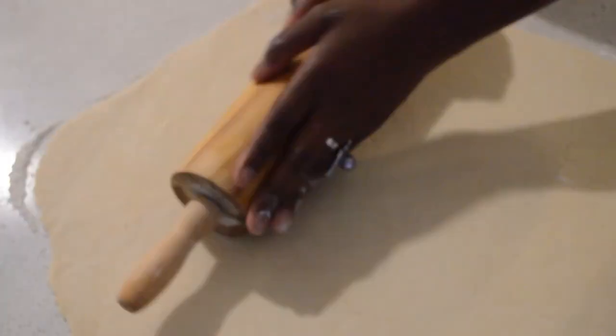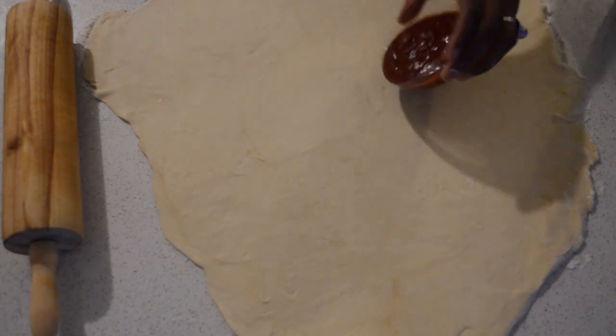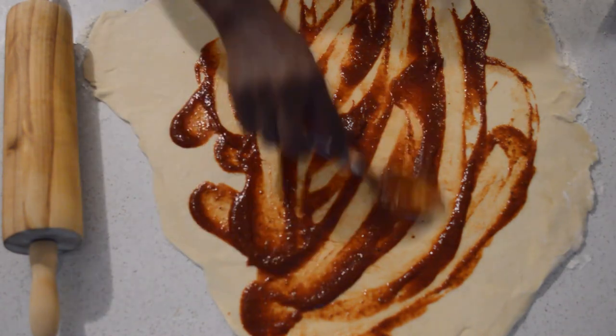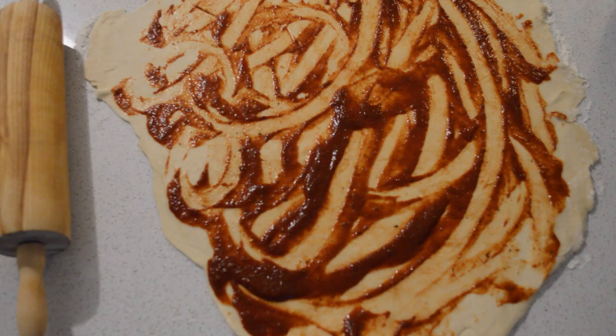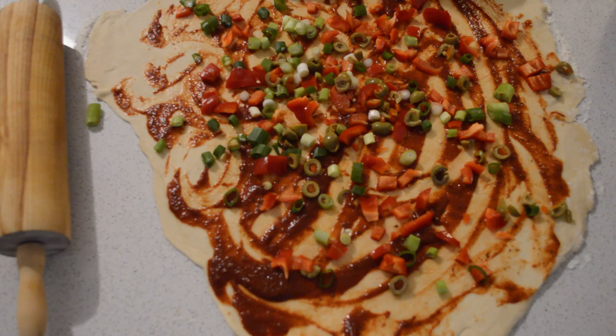As I'm rolling it, it's quite a soft dough. Now I'm gonna add some tomato sauce, and then I will add the veggies — just throw the veggies and mix them through.